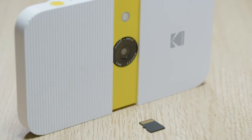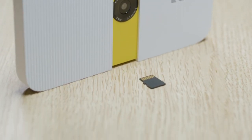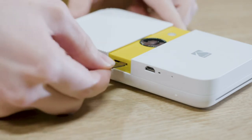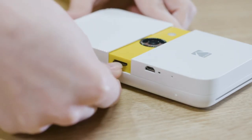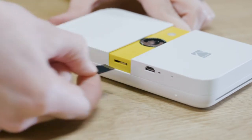It's recommended to use a micro SD card because of the camera's limited internal memory. To insert one, slide the card into the bottom slot when the lens is exposed. To remove the card, just press it down gently until it pops out.